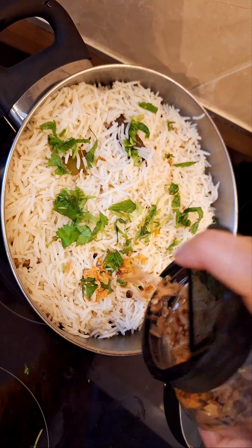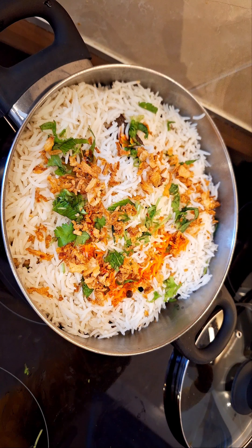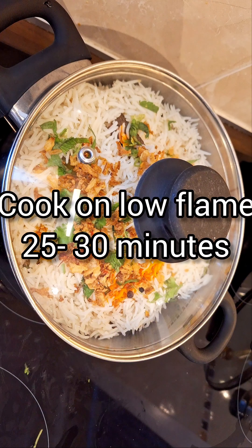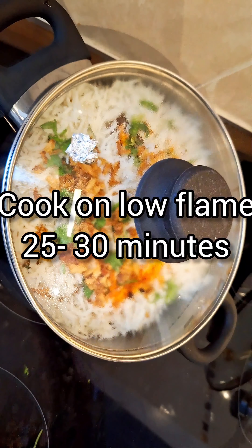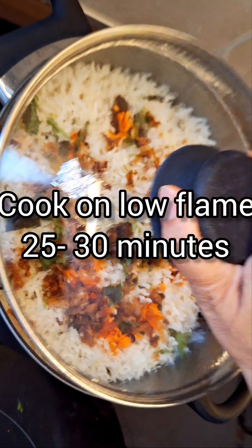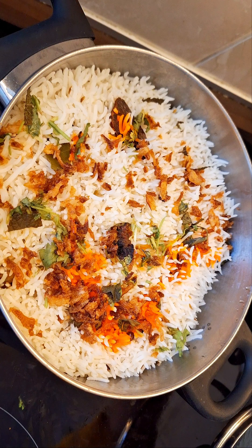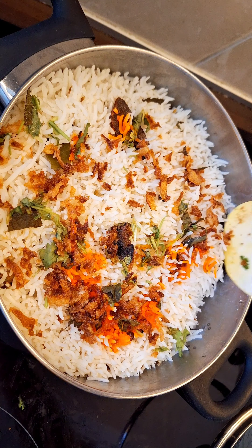Add on top some coriander leaves, mint leaves, fried onions, and 2 teaspoons of red food color (optional). Cook the layered biryani on a low flame for 25 minutes. This allows all the flavors to meld together beautifully. After that, turn off the stove and let it sit for another 10-15 minutes.